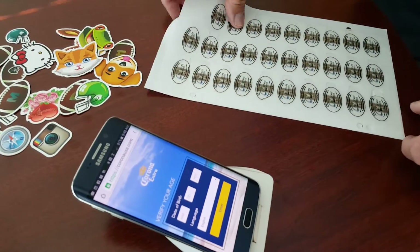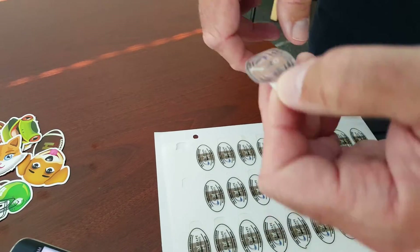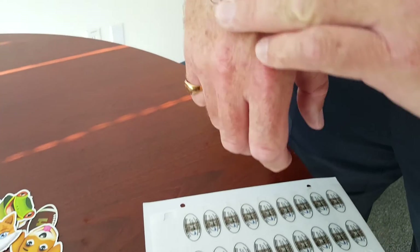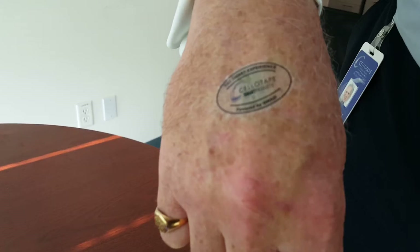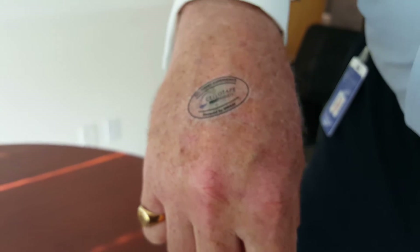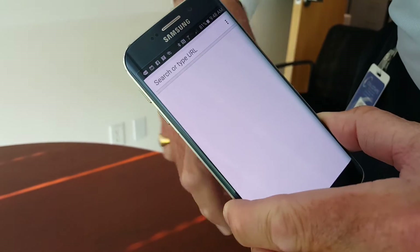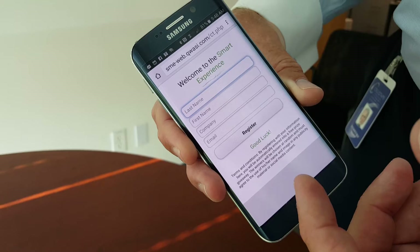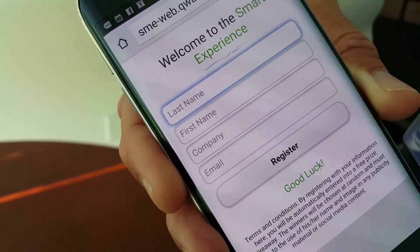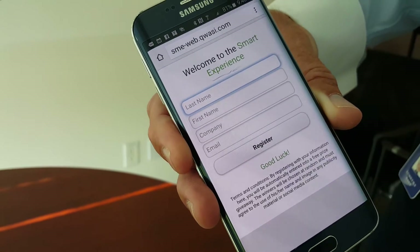We've had great success at events with these. They're simple to apply, printed and branded any way you want. They last anywhere from two to five days on your skin, they're washable, they don't come off easily, yet they can be removed just like a band-aid. We've been using this as a fun, branded registration experience for events where you register your information, hit enter, and then it brings up a fun, gamified instant win experience. But the experience can be anything you want.